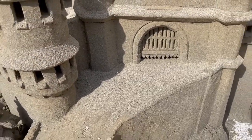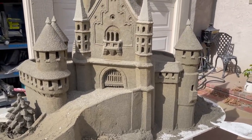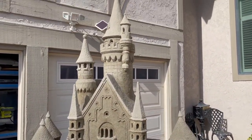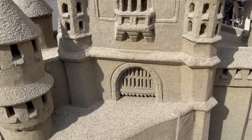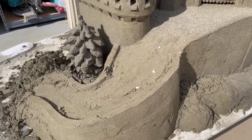I do a little bit of Bob Ross painting. He's been an inspiration to me, and I refer to him every once in a while about happy little trees. For me, this is a happy little castle. I love Bob Ross and I love to paint like Bob Ross too.